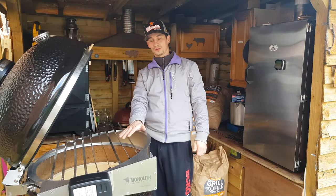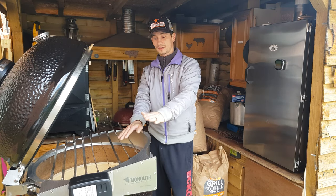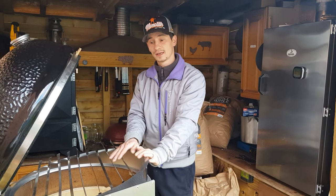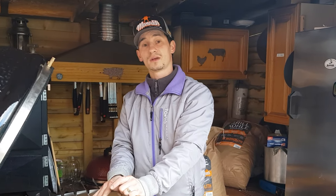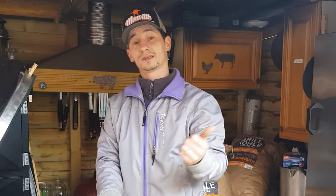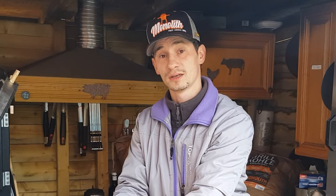And that's it for today's unboxing of the Monolith Lead Chef skewer set for the Lead Chef rotisserie. Like I mentioned — nine skewers instead of seven, because it's the biggest size. If you like the video, please subscribe to our channel and hit the bell button on the right-hand side to receive notifications for any other upcoming videos. Thank you very much, bye-bye.